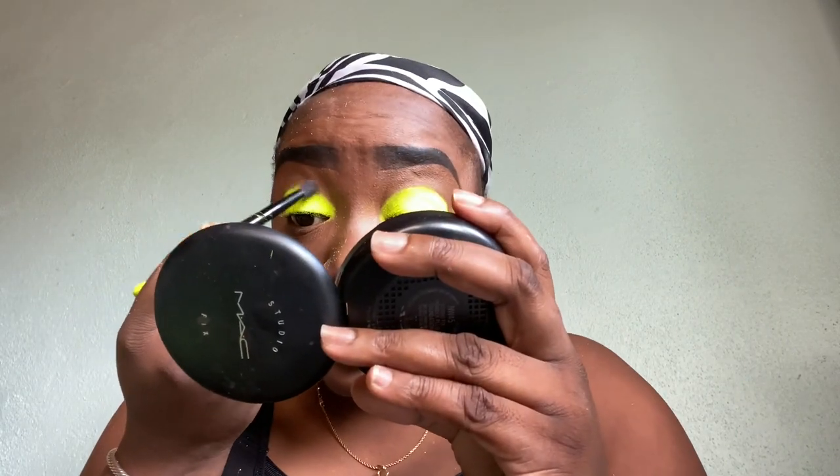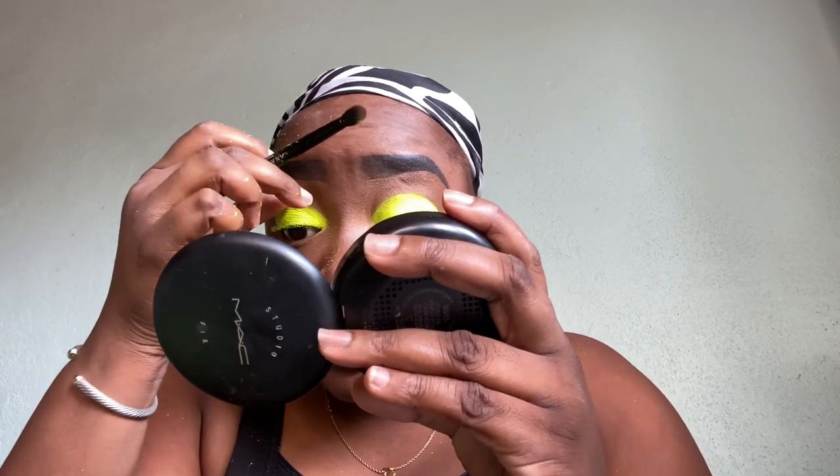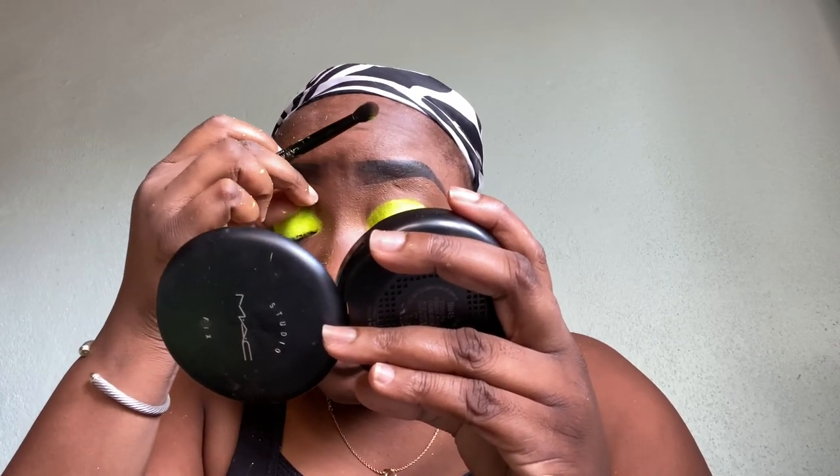Please excuse my lighting — I was at my window with my ring light on and it was just too much light, so you really can't see what's going on in terms of the color payoff. I'm going to correct that in a second. Right now I'm just taking the fluffy side of my brush and using some of that brown and my MAC Studio Fix foundation.